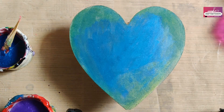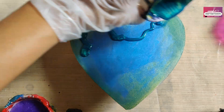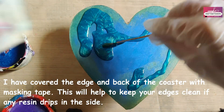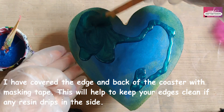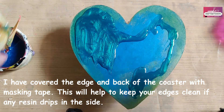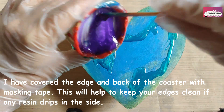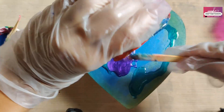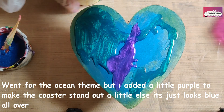Let's get started. I have primed the wood with some acrylic green and blue, and now I'm just pouring the resin with the peacock blue pigment, followed by a little bit of purple and a little bit of blue. I'm going for the ocean theme here — just pour in the resin with the colors and blend them together.